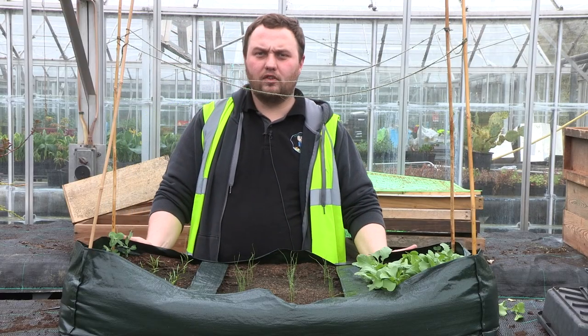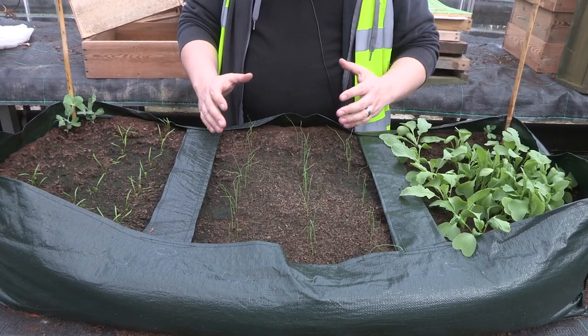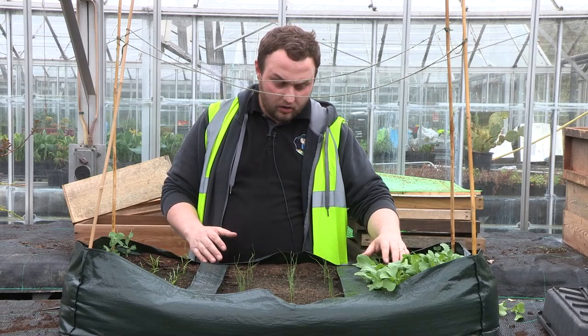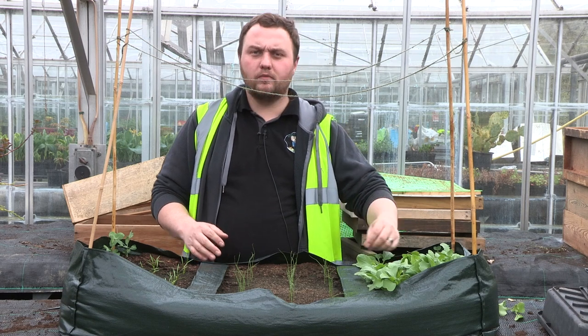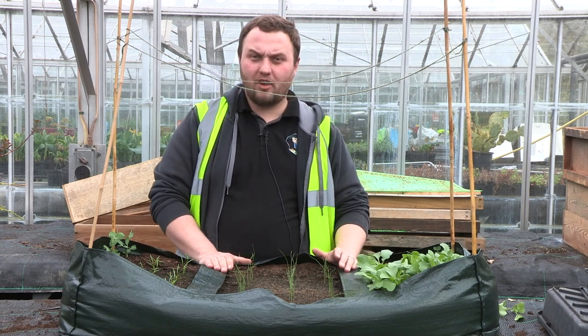That's as much as you can do for the grow bag just now. Continue weeding and watering and keeping an eye on your plants for spacing. If they get too big and are clumping together, remove one of them to give the other the opportunity to turn into fruit and vegetables. The next thing you'll have to wait for is harvesting.